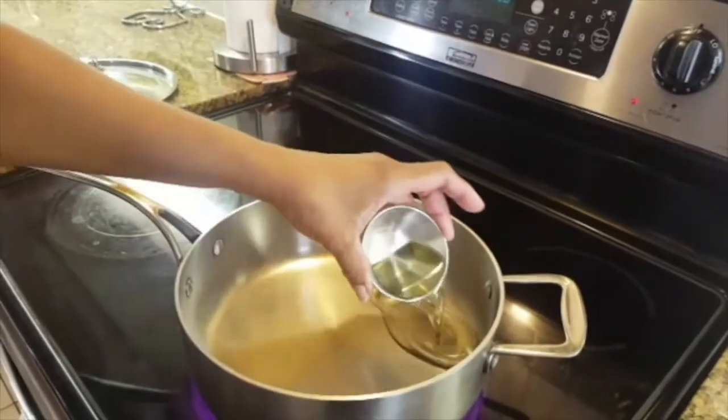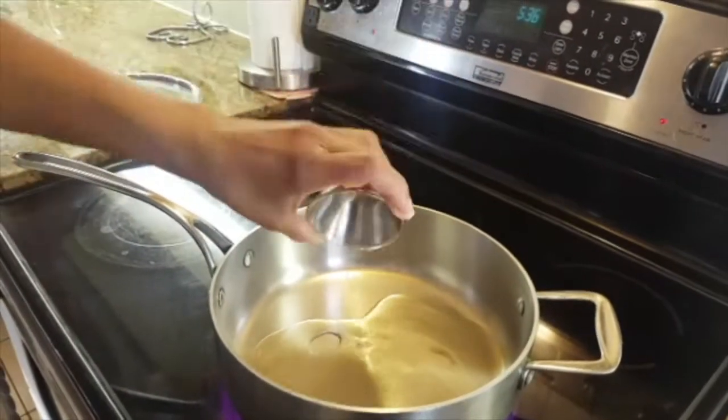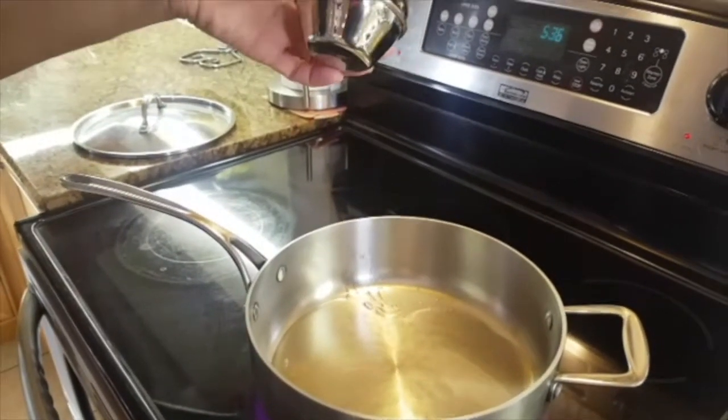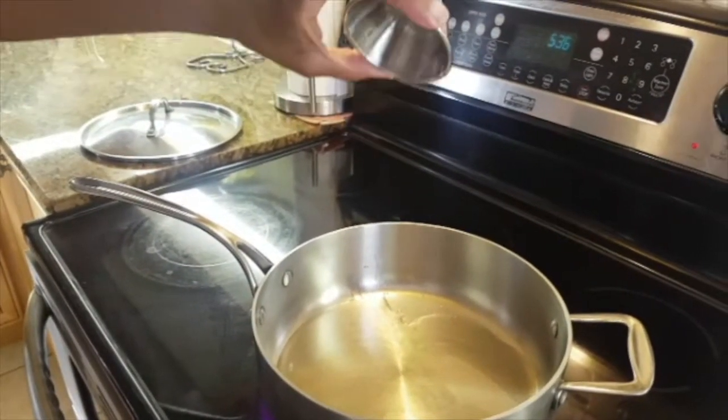First I'm going to pour the oil in the skillet. I kind of turn the stove on so my skillet is warm. I use like a quarter cup of oil.